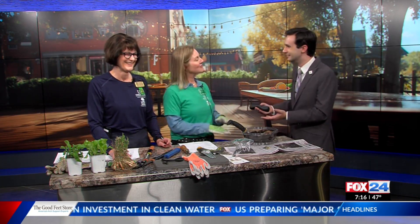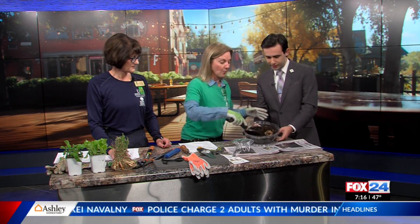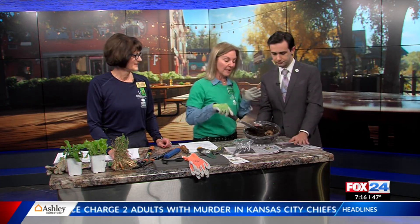Can you believe this weather? Thank you so much for having us, we really appreciate it. Kathy and I are excited to be here and just share a few things. Let's get right to it. I want to let you know that it's really important to test your soil every few years just to make sure you have the right pH and get the right nutrients for your plants so that they are happy plants.